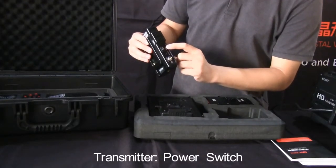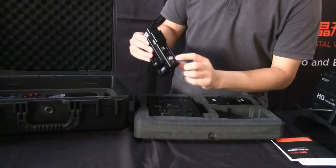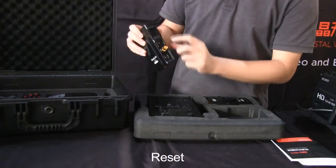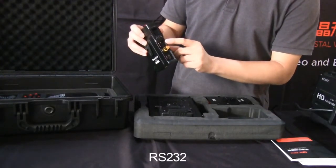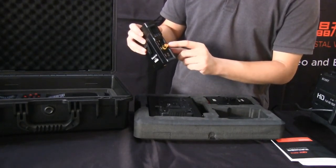Transmitter: power switch, tally out, DC in, reset, RS-232, SDI in, HDMI in.